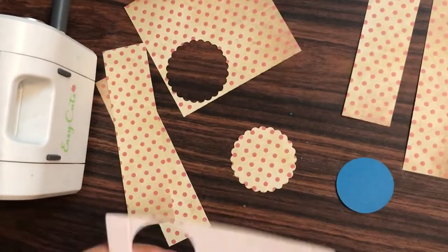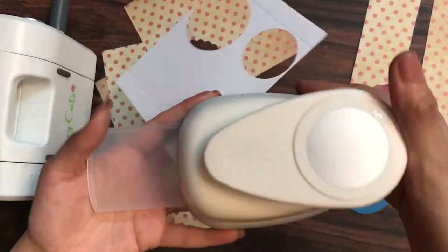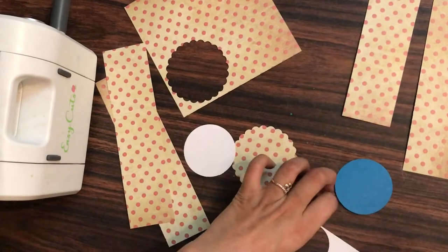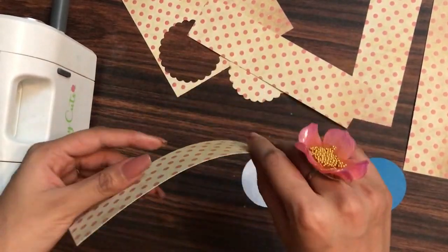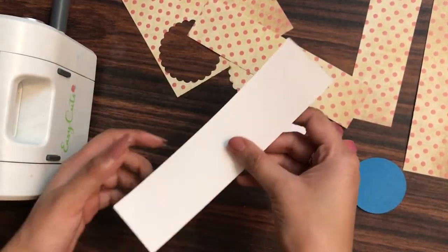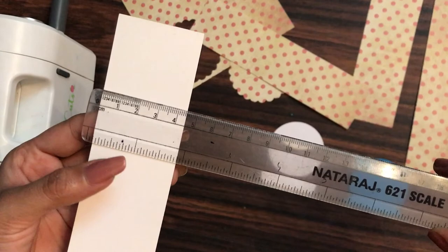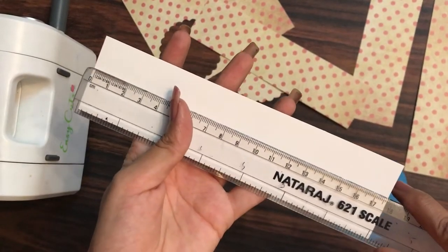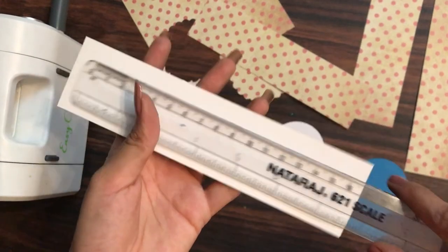Now I have to create the layer. I have this scrap card stock and using a 2 inch circle punch I'll be taking out a circle. If you wish to buy these craft supplies, you can check out the description box as the links are mentioned there. I'm taking one of these strips and making sure that while I cover the circle it gets fully covered. This strip measures 4.5 centimeters or approximately 1.8 inches, and it measures approximately 18 centimeters or about 7 inches.